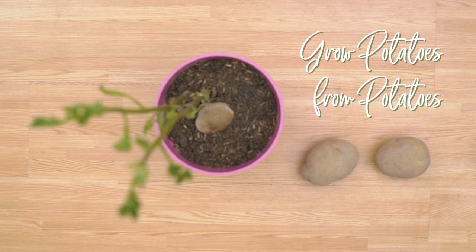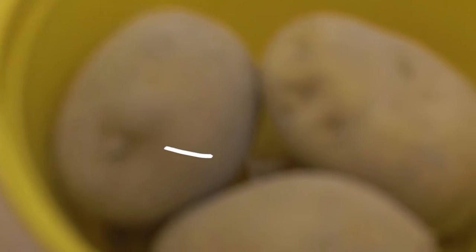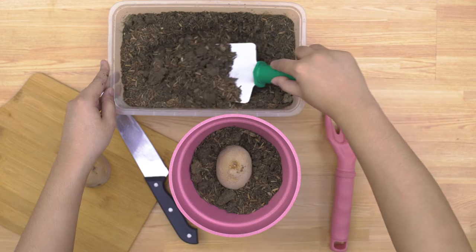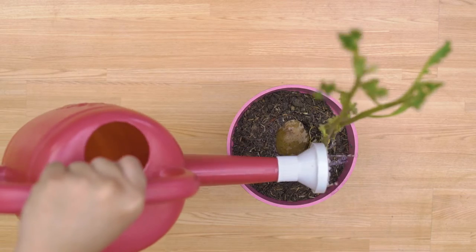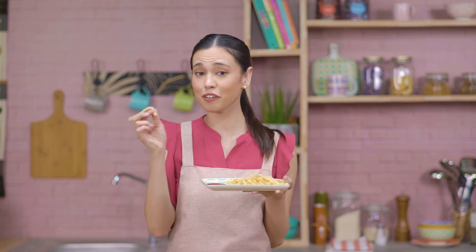Another crop that is fairly easy to regrow is potato. For these root crops, just find potatoes that have eyes on them. Leave them in a dark place. Once the eyes start to have sprouts, they're ready to be planted. Cut the potatoes in half and plant them in the soil with the skin facing upwards at least four inches deep. Make sure to get a deep container for this, because once the stems begin to grow, you're going to need to add more soil on top of it. Potatoes do not require a lot of care. Just make sure to water them when the topsoil is dry and give them a lot of sunlight. Your potatoes will be ready to harvest once you see flowers on the vegetative growth. In the meantime... Fries, anyone?